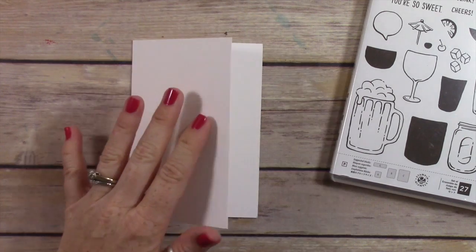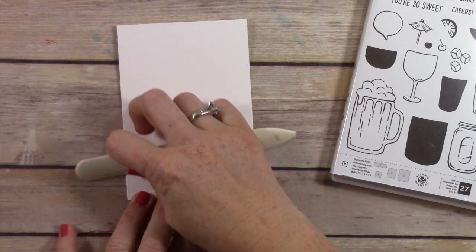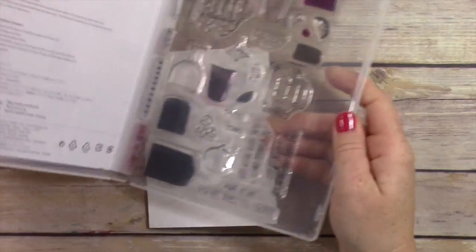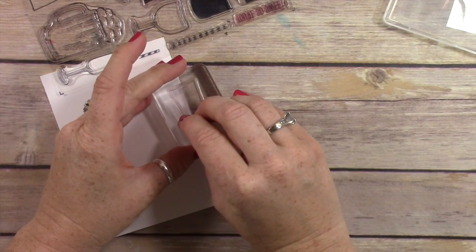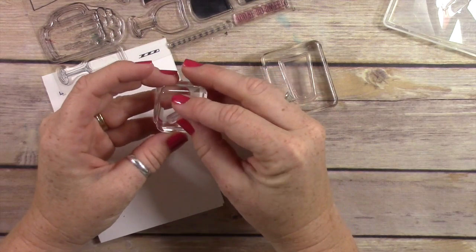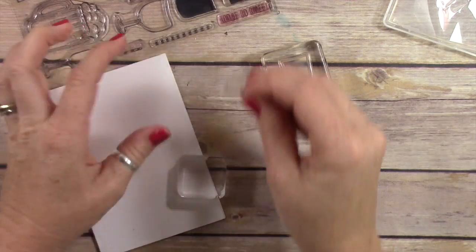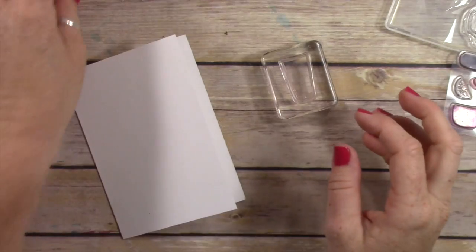Let me grab my bone folder. That is the one thing about these — you do need to run a bone folder along them to keep that crease nice. I made these cards for my team members that achieved the top 10 in sales for the month of May and I've already sent them out. When I make a bunch of cards I look for something easy but that has a fun appeal to it, and that's what this card did for me.